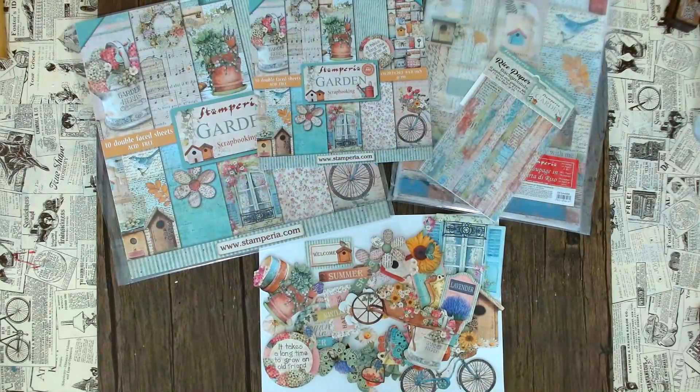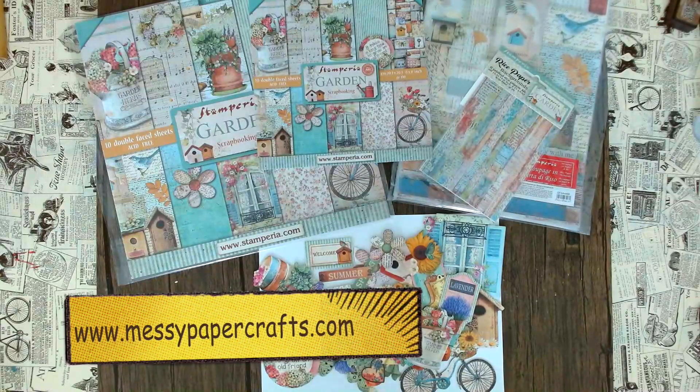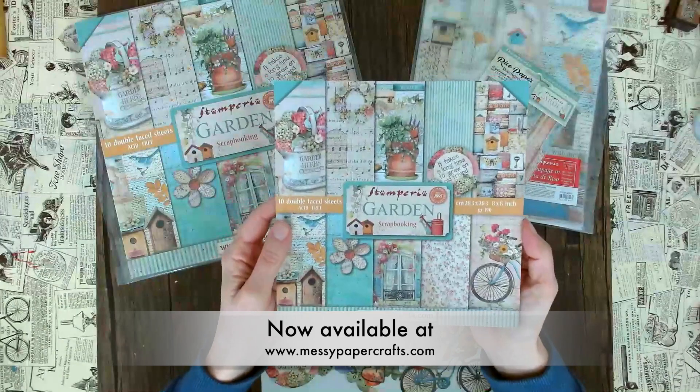Hello from California! This is Sandy from Messy Paper Crafts, your number one online store with the most exciting crafting items. Welcome to this quick overview of Stamperia's re-release of their paper pad called Garden.